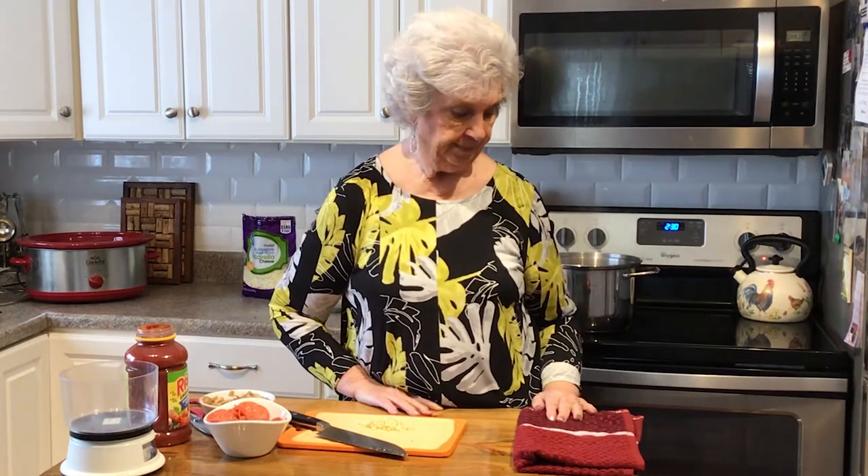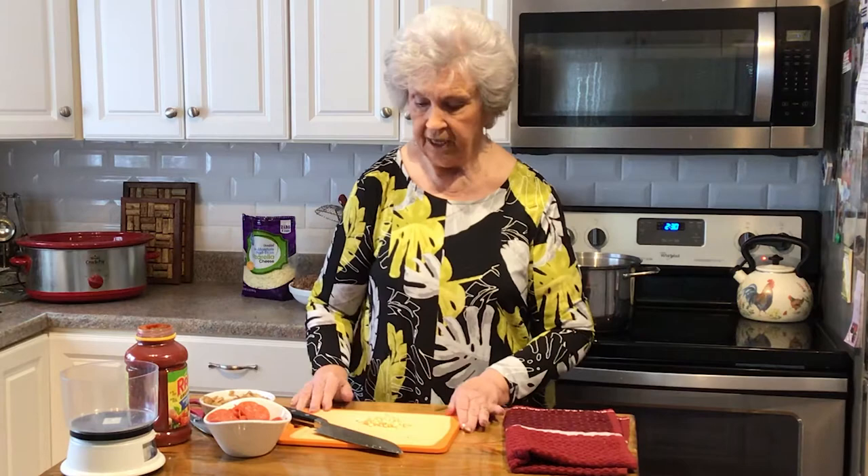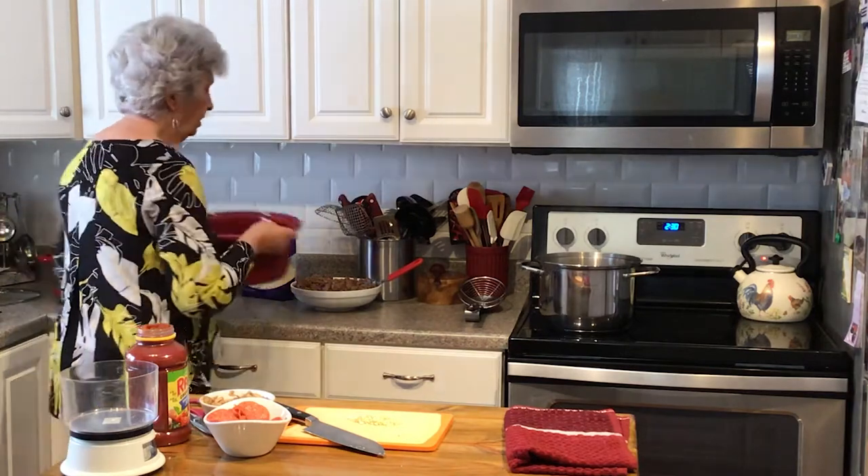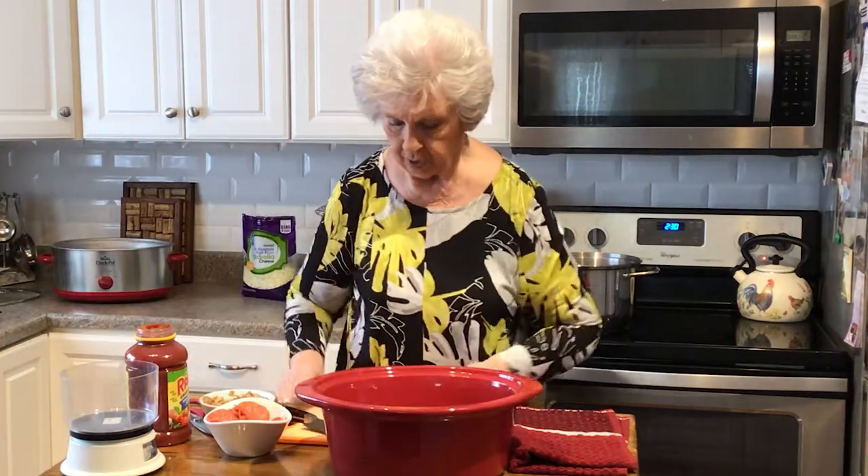Welcome to my kitchen! I'm going to make a dish today that is so simple — it's called cavatini crockpot cavatini. This is really nice, especially for today since we all work. You can make this in the morning or the night before, stick it in your crockpot, plug it in when you get home from work, and let it cook for two to three hours.